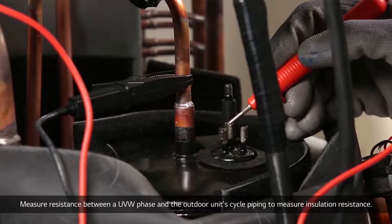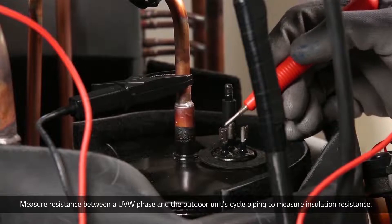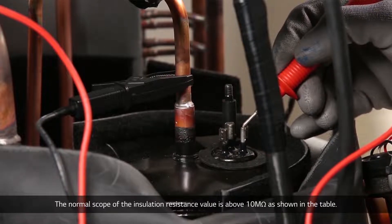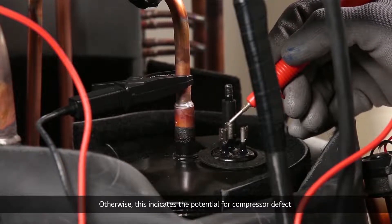Measure resistance between a UVW phase and the outdoor unit's cycle piping to measure insulation resistance. The normal scope of the insulation resistance value is above 10 megaohms as shown in the table. Otherwise, this indicates the potential for compressor defect.